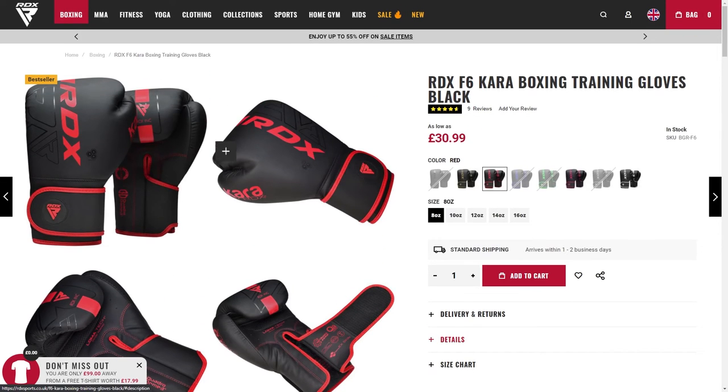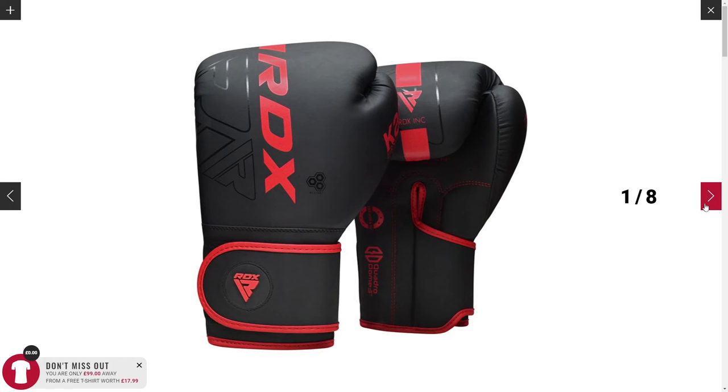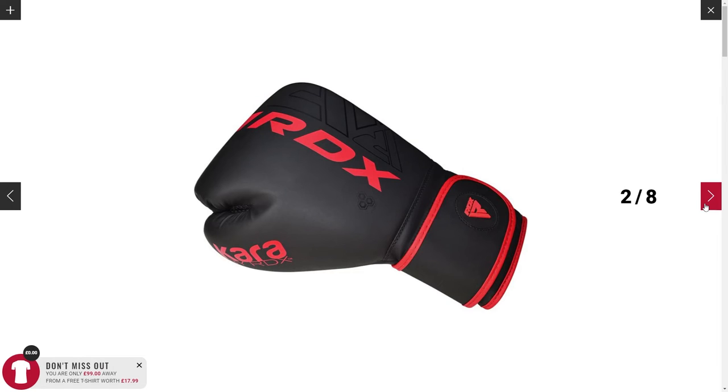Here is a quick overview of the glove in the color red. Please consider using the link in the description to purchase these gloves.